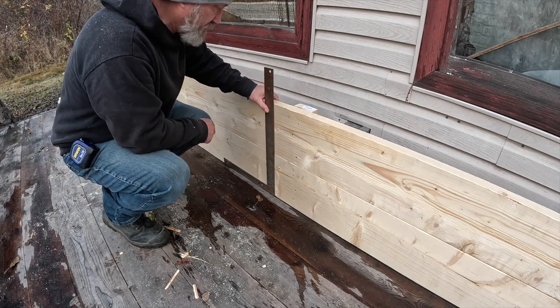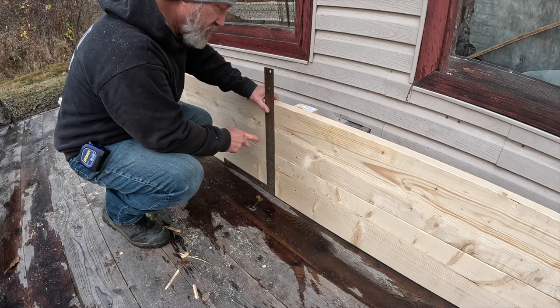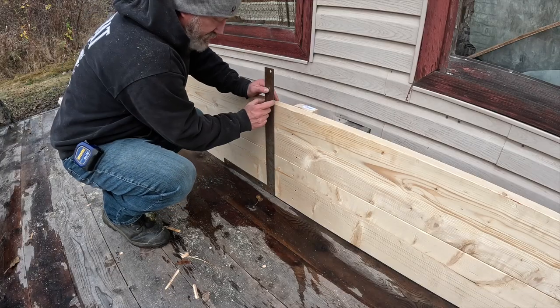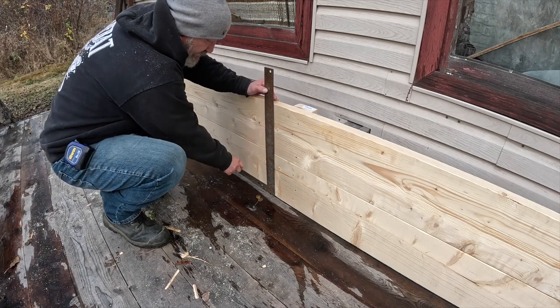I've already measured out along both sides where I want the walls to be able to go. I've just marked along the top, drawing a line for the first strip and the space for the wall, then the second strip.